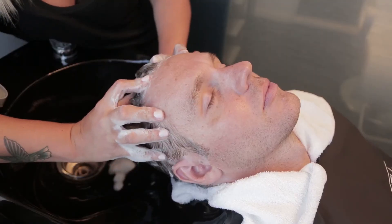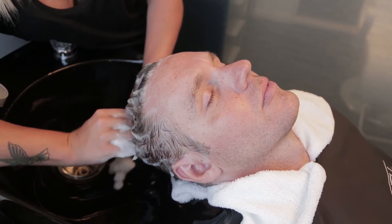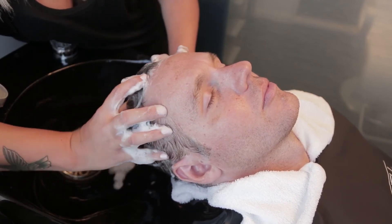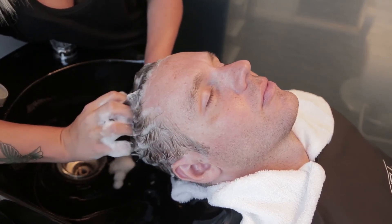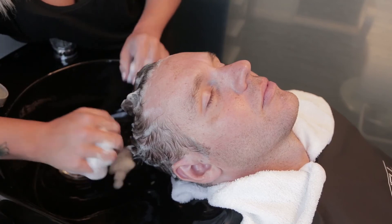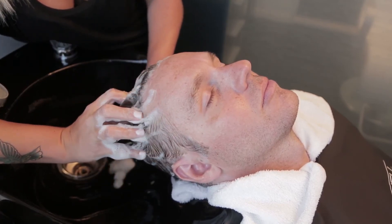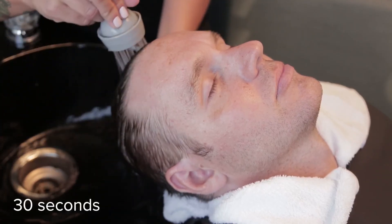Place your fingertips along the hairline, apply added pressure and hold for five seconds. Continue to apply pressure and gently but firmly glide your fingertips from the hairline to the crown. Repeat three times. Rinse Tea Tree Special Shampoo.